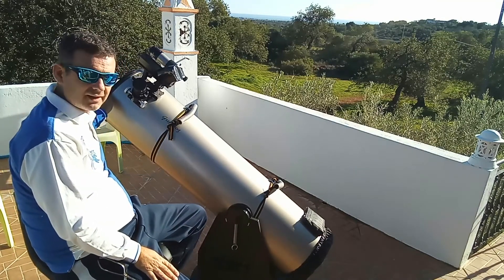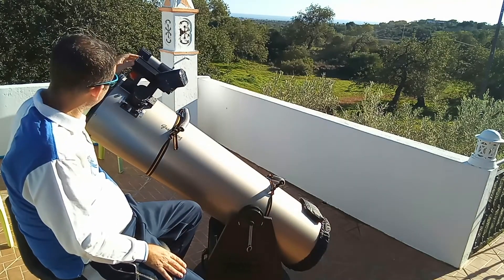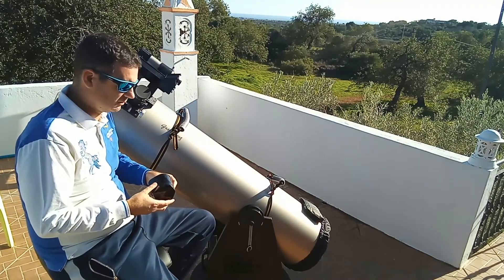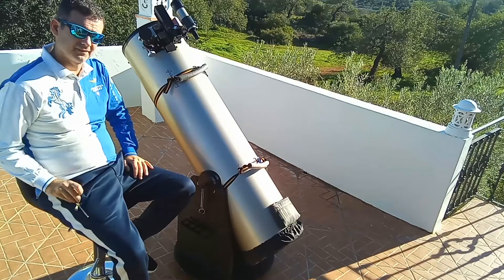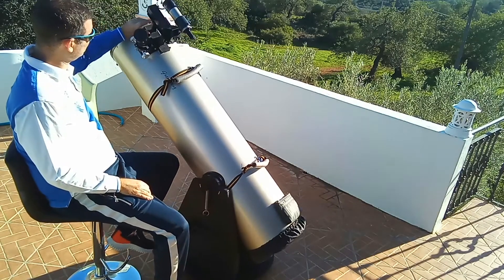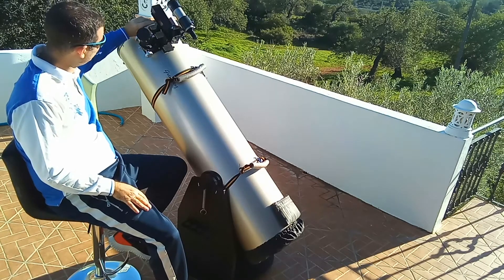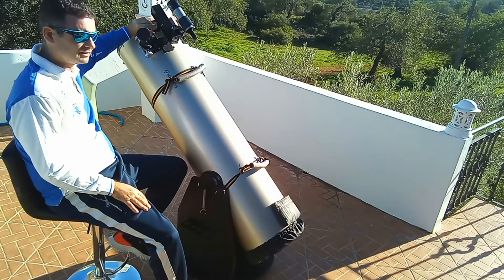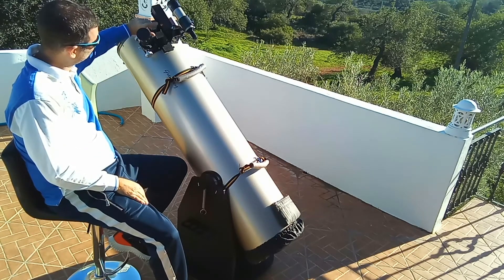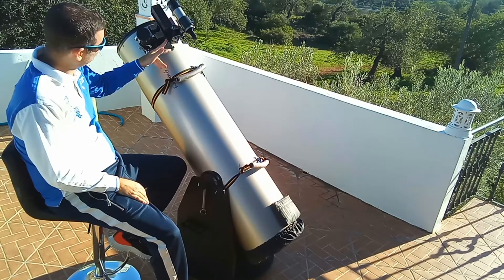With the Telrad it works very well. The Telrad is a must-have. I also bought this base. They have two kinds: one with 5 centimeters and another, which is what I bought, with 10 centimeters. I bought this on Astroshop.